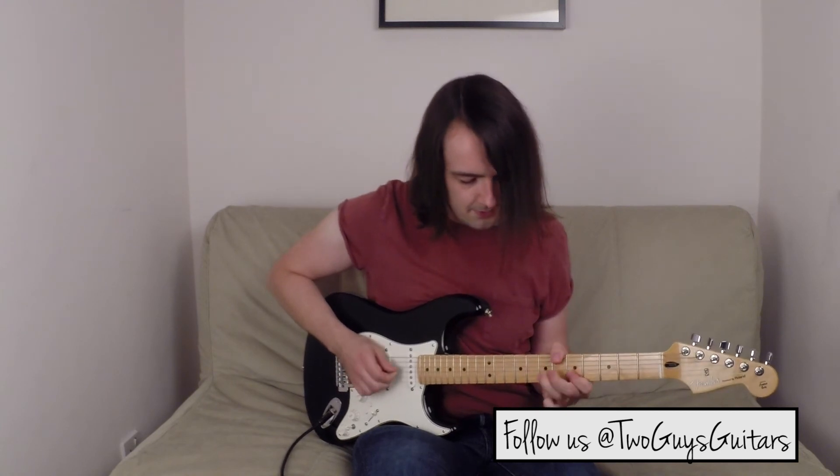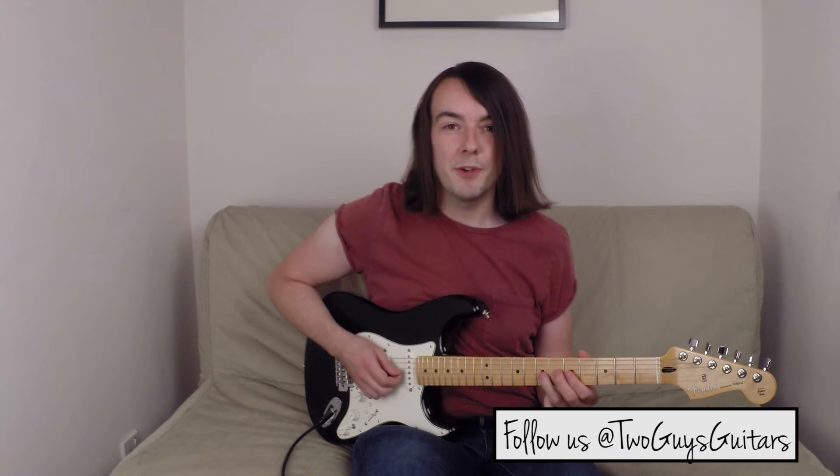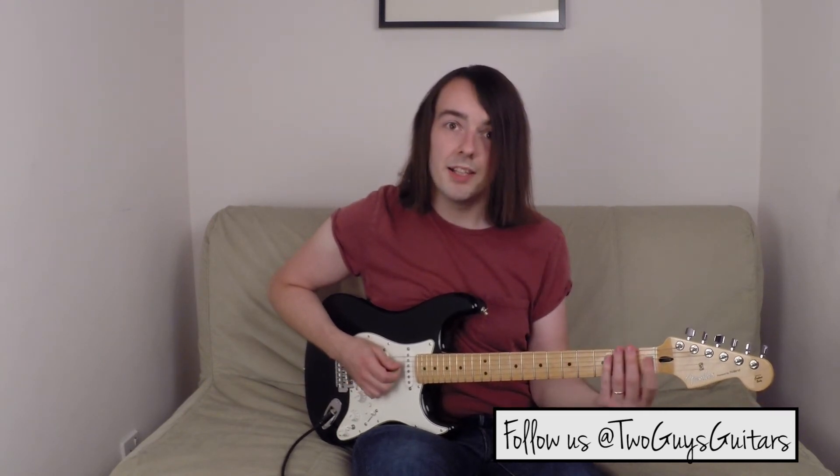Then the exact same thing again. Then I finish just on the fifth fret of the third string. And that's my Lick of the Week.